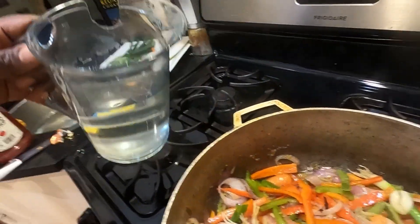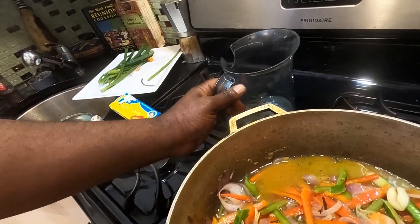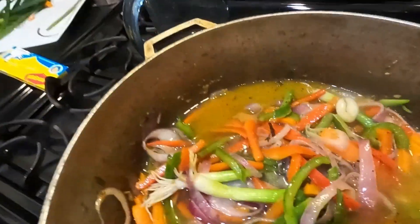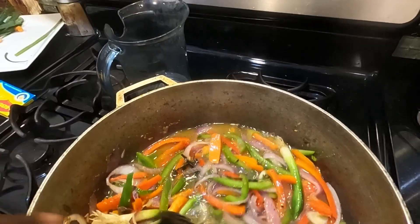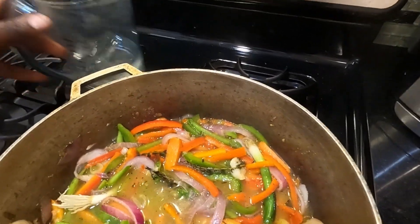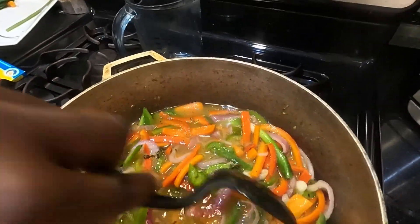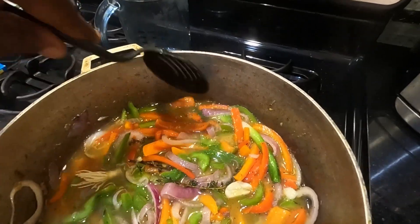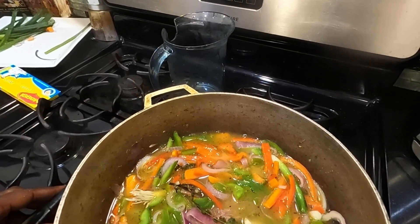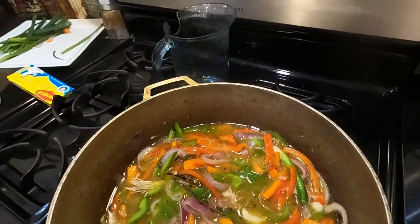Okay guys, I'm back. The vegetables are pretty much stir fried. So now what I'm going to do, I'm going to add some water — enough water to cover the vegetables, not a whole lot, but just enough to cover them. That should be a good enough amount of water. We're going to let this cook a little bit more until the carrots are done. Once the carrots cook a little bit more, I'm going to add some ketchup to this to thicken up the sauce. So you guys stay tuned and I'll be right back.